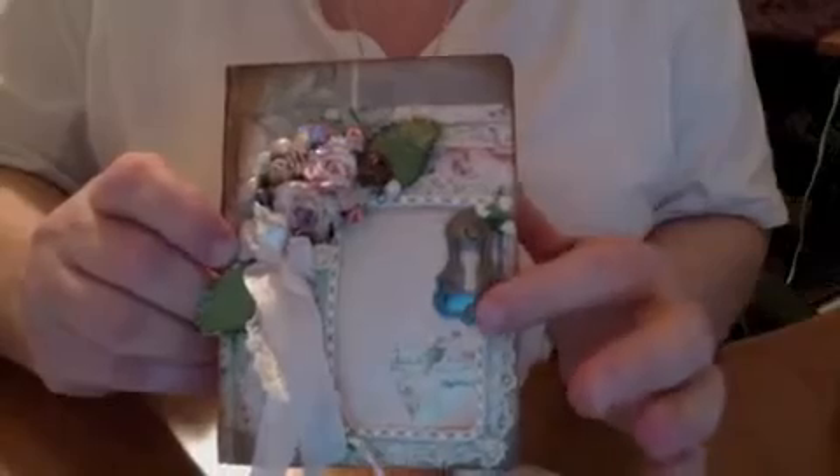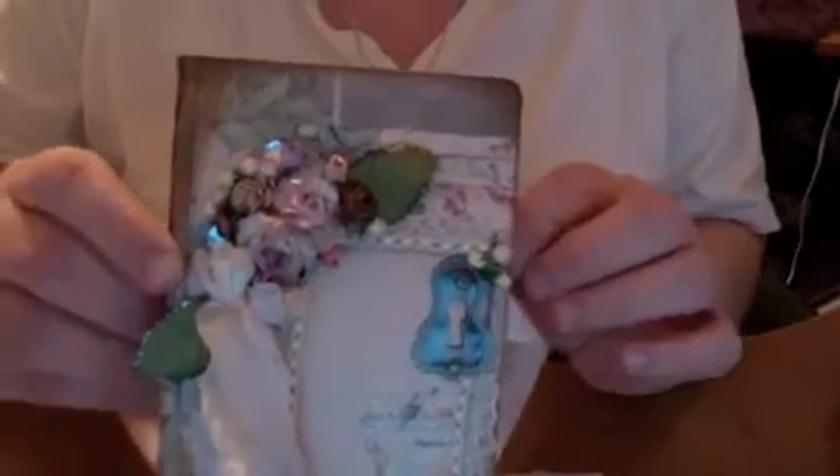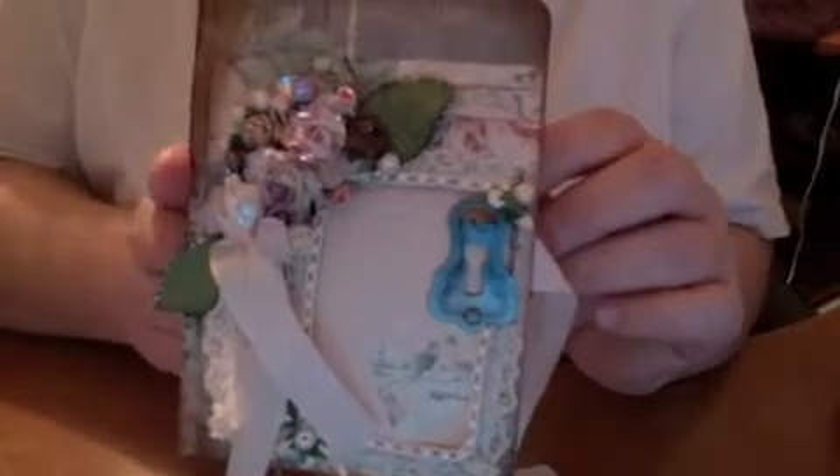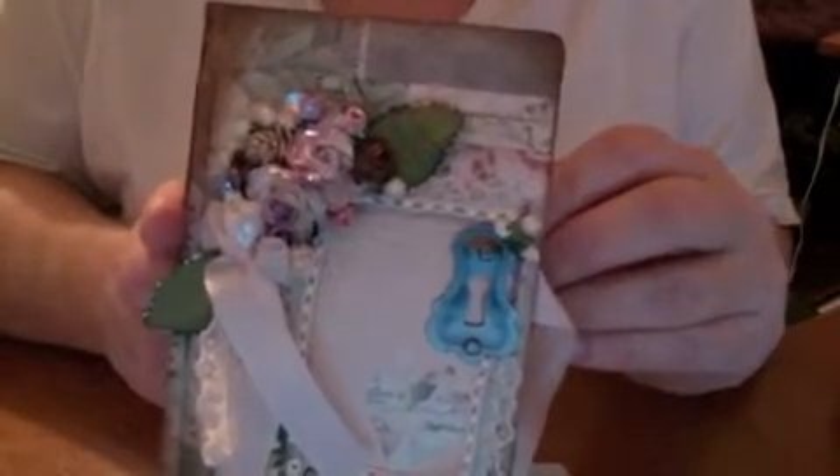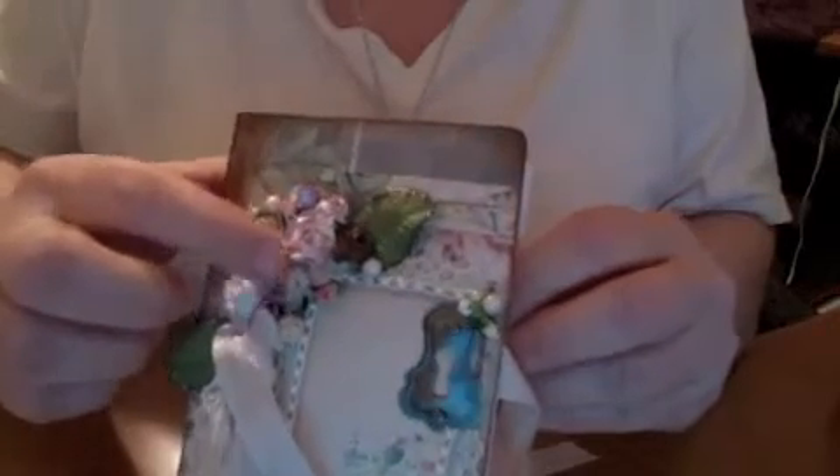Now, getting back to the main reason I'm making this video — these embellishments are all Wild Orchid Crafts, with the exception of this lace from my stash. Right here are the small flat-back pearls that Wild Orchid Crafts is carrying — they're smaller than the standard larger ones. I love using these pearls.